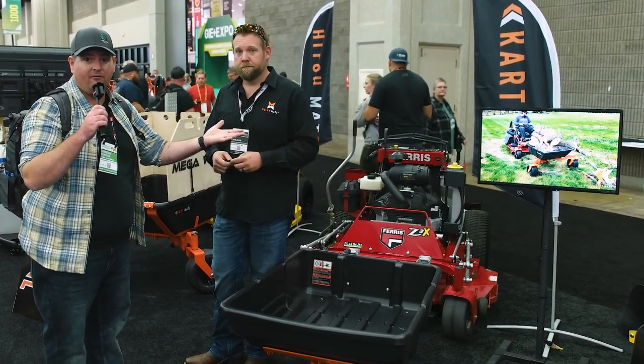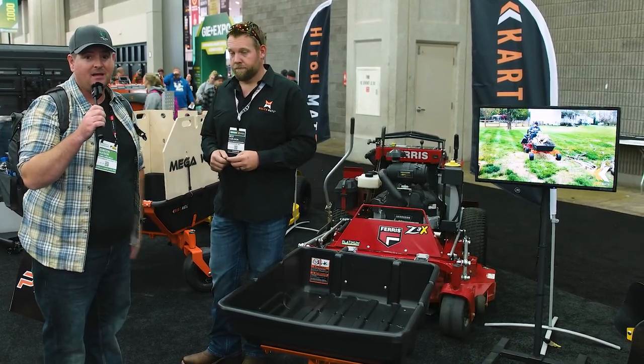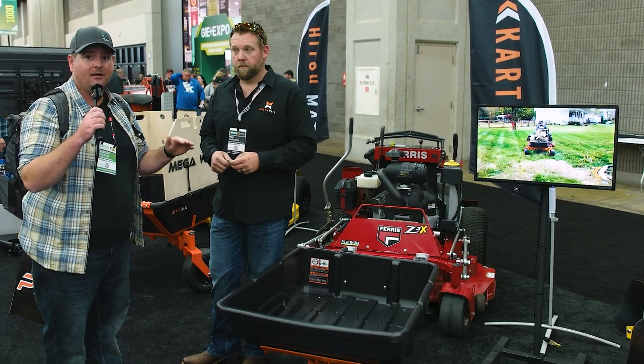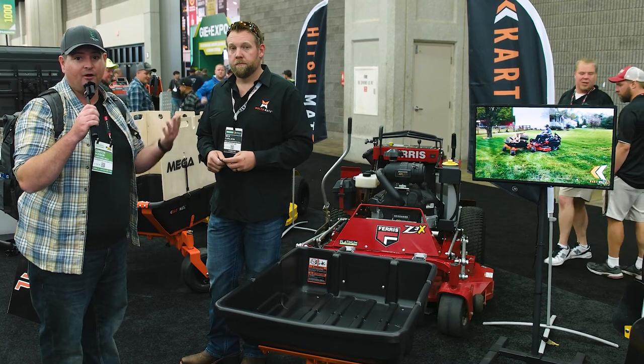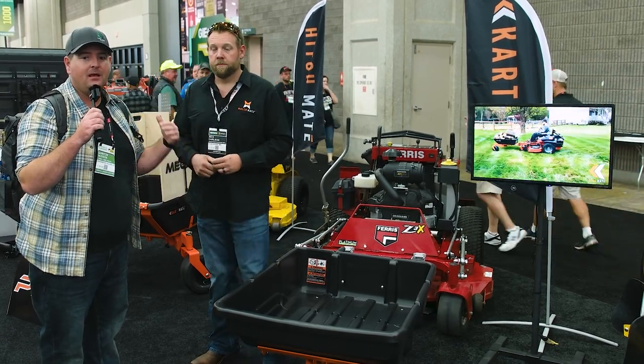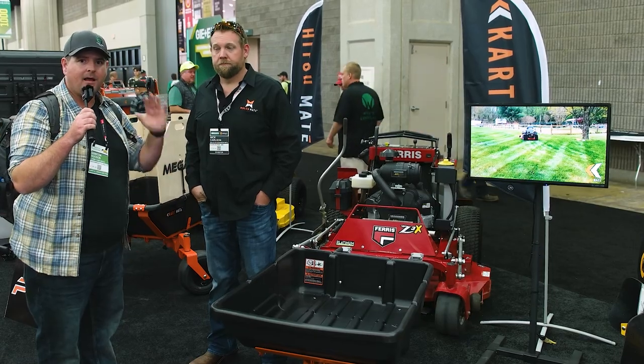All right guys, that's the Cart Mate. I'm actually probably going to be buying one of these for next year when I do all those mulch installs, because having something like this is going to save energy and time — and we all know time equals money, and energy equals more time. If you can get more done, you can make more money. All right guys, we'll catch you later.